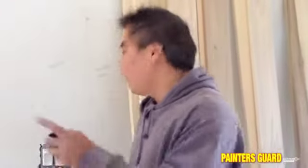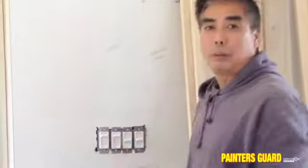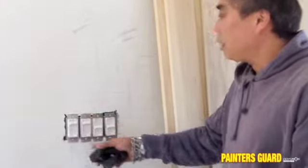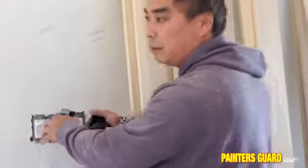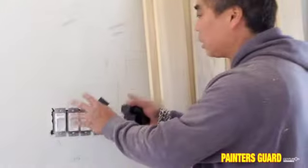This is the painters guard. As you can see, I put my switches in — we are ready to primer. I wanted to put the switches in because we want to primer and do a finish coat of paint. I don't want to get my fingerprints and marks all over the walls once this is all in.